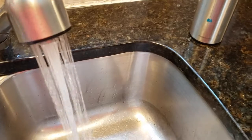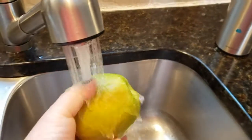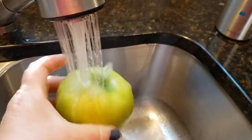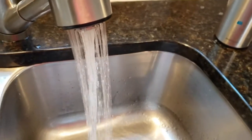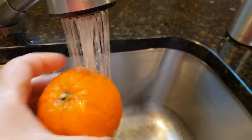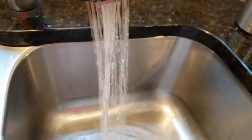First things first, let's go ahead and wash our fruit — get that apple washed up, and then we want to wash up that orange. We'll set them off to the side to dry for just a minute.